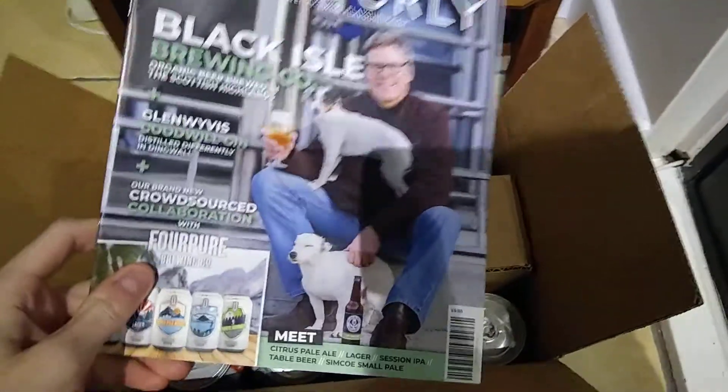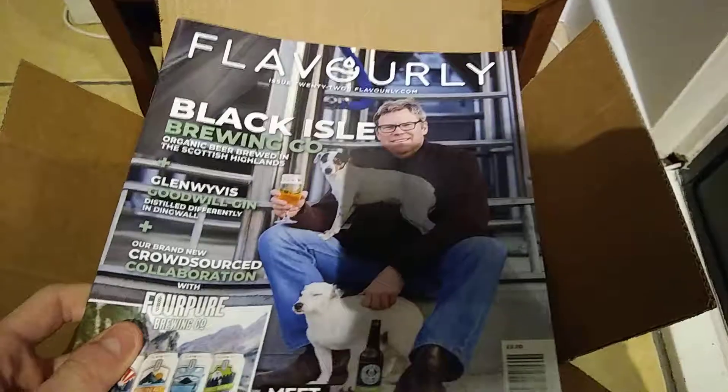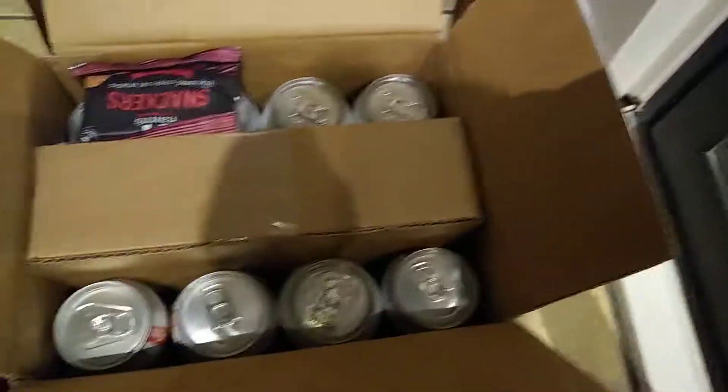Greetings to E0PGS. This is a quick video. It's really cool on my phone. Flavorly box - just see what we get. This is the deal I got.